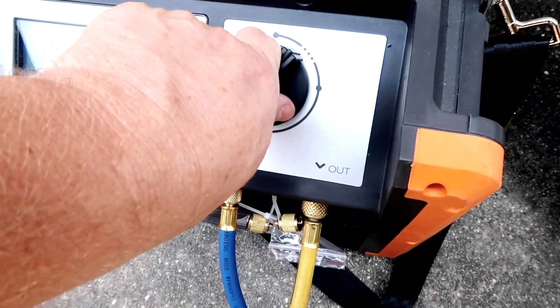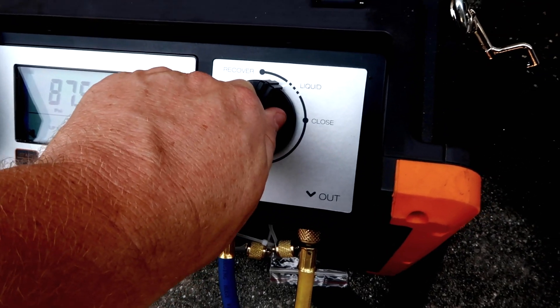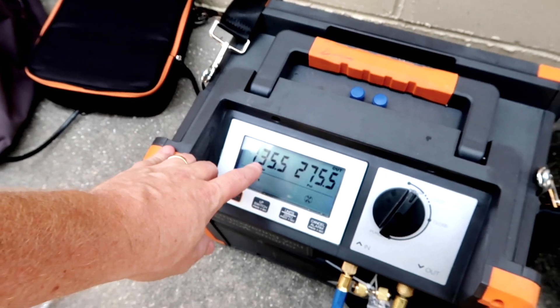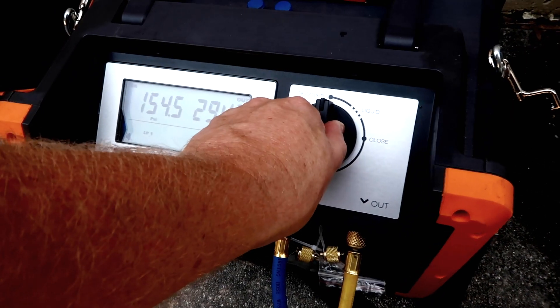You kind of throttle it in via liquid at first. You can see it's showing the inlet pressure here and then the outlet pressure. It doesn't sound like it's fogging, so I'm just going to leave it full open. It's pulling out of both sides — no cores.